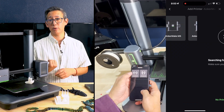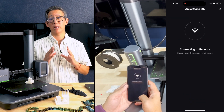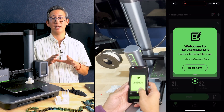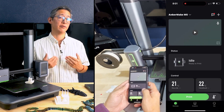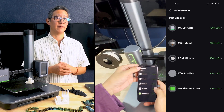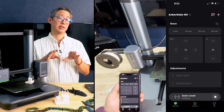One issue I ran into during setup: connecting to the Anker Make M5 with the app was easy at first, but after the first firmware update and a quick reboot I was not able to connect wirelessly again. I tried both of my Wi-Fi networks without success. After reading several forum posts, I wasn't the only one experiencing this. Some fixes suggested disabling the 5 GHz band on the router, but I didn't want to sacrifice that. What ultimately worked for me was going to the printer's settings menu and restoring it to factory defaults — the updated firmware remained intact, and the reset allowed me to reconnect wirelessly, and it's worked flawlessly ever since. That's a tip for anyone experiencing the same issue.